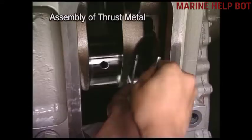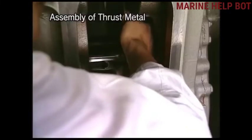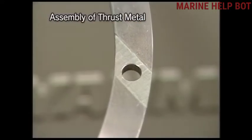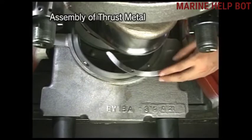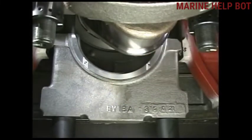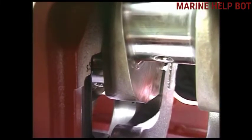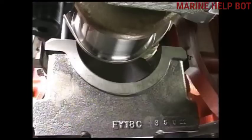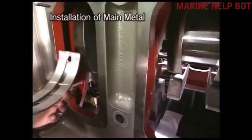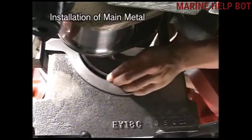The printed part of the thrust metal should face towards the cylinder block side. We are fixing the thrust metal back, with the groove oriented towards the crankshaft side, and we fix the lower metal of the thrust metal. Now we will rotate the crankshaft smoothly to fix both the lower and upper metal. Fix the upper metal towards the non-operating side of the crankshaft.